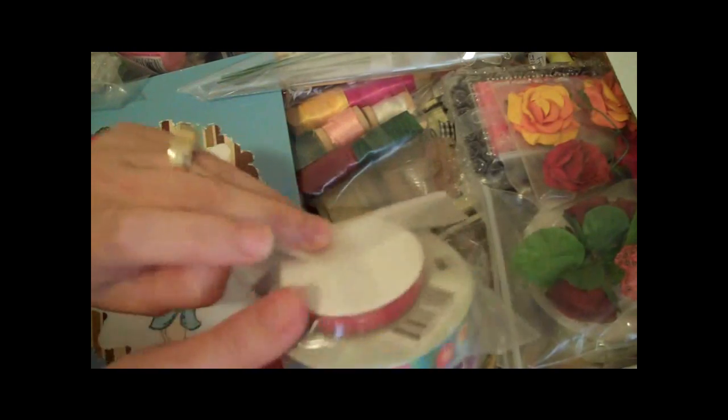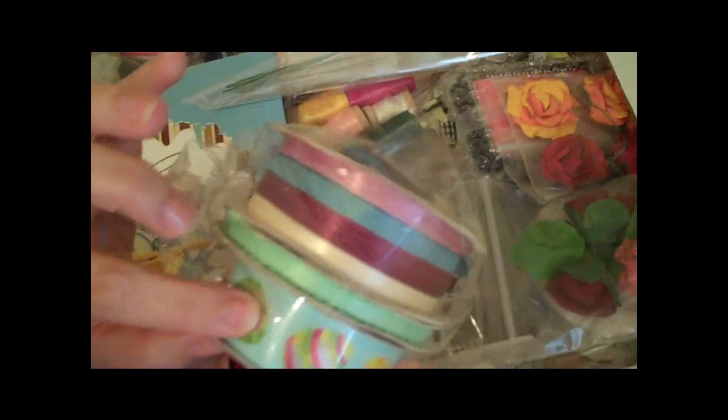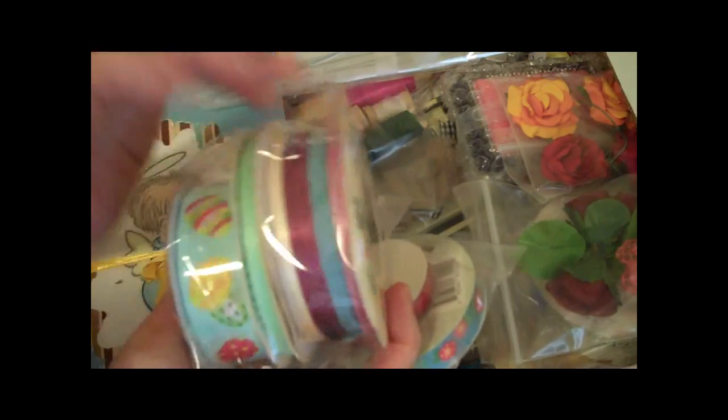And this is a really cute red ribbon in here as well. She sent me — look at this ribbon! This one's got the little Easter eggs on it, and these little skinnier ribbons. Love these. Those are so pretty, Kat. Thank you so much.